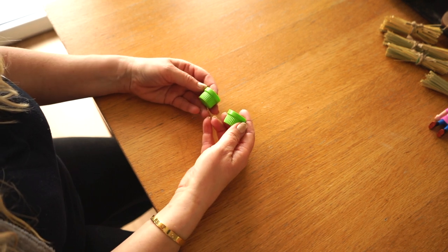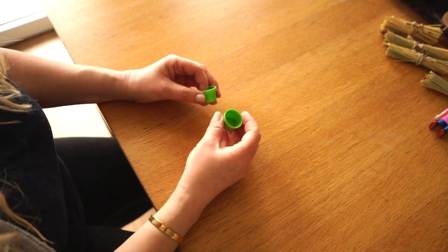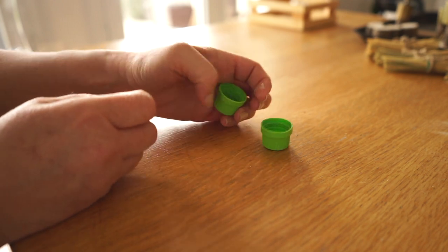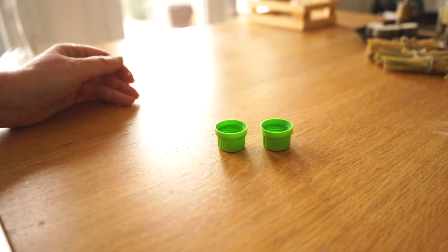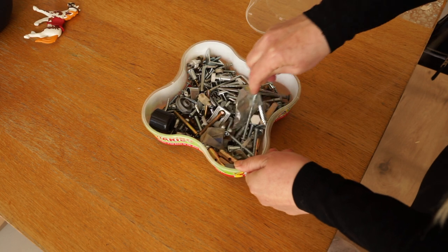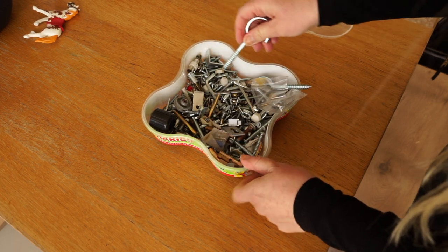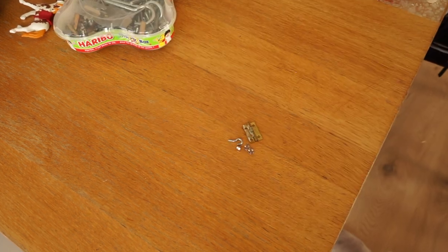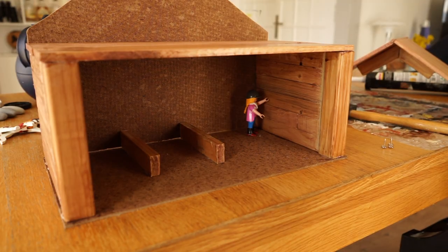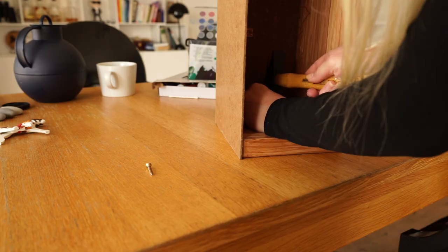We are using some plastic caps as water buckets for the horses. They have a good shape because they are a little bit more narrow and higher than the classic plastic caps. I'm also looking in my bag of leftover screws and stuff and found a hinge, a little hook, and three pins normally for a memory board.